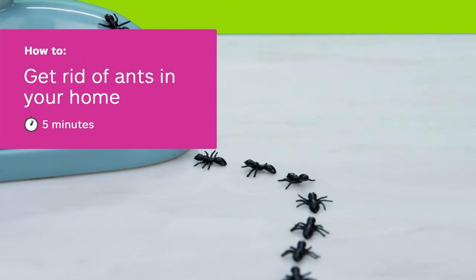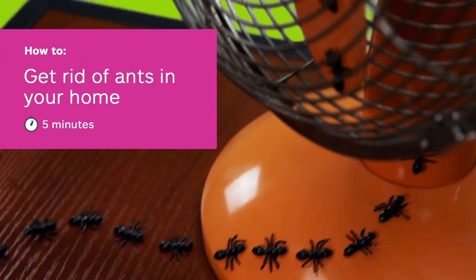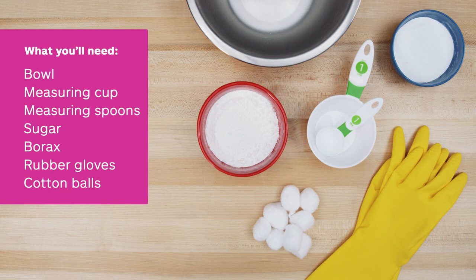Have a few unwanted house guests? Learn how to rid your house of pesky ants. All you need is a bowl, measuring cups and spoons, sugar, borax, rubber kitchen gloves, and cotton balls. From start to finish, it'll take you about five minutes.